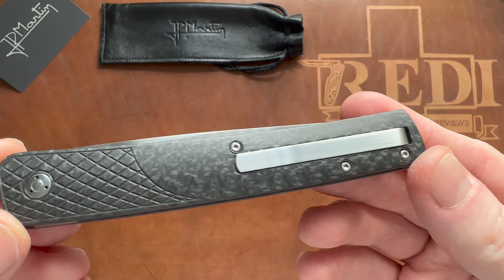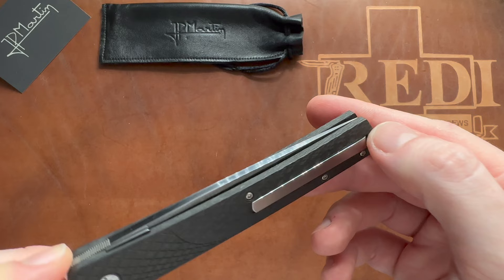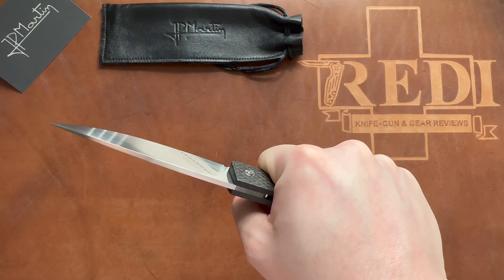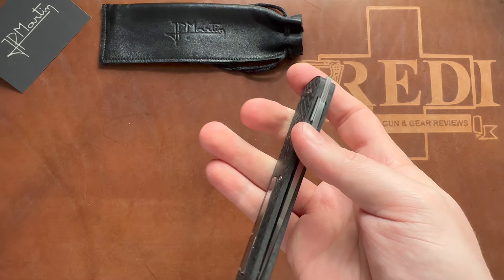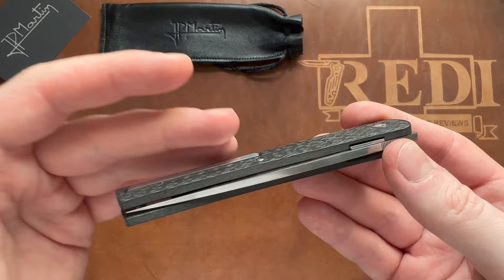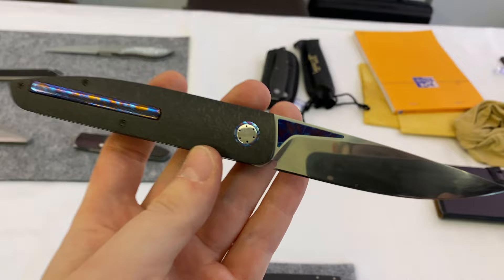This is absolutely insane and was one of the main reasons I had to have this knife. I had never seen a clip construction like this before. I would love to see more makers, companies, and everybody adopt this style of clip. It looks great, is absolutely not noticeable when using and holding the knife, and you still have a fully functional deep carry clip available when you need it — absolutely great innovation here by Jean-Pierre Martin.